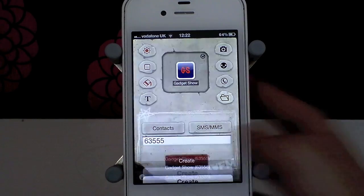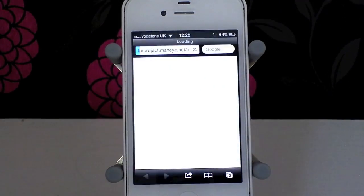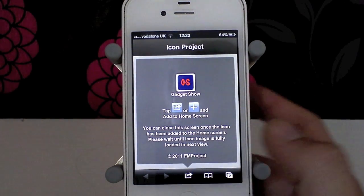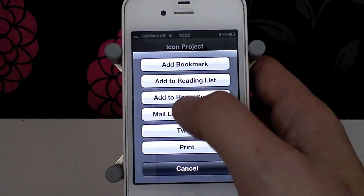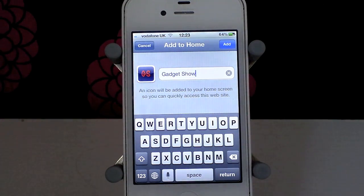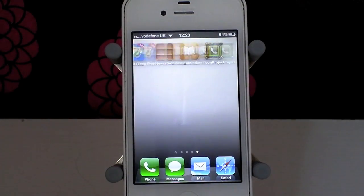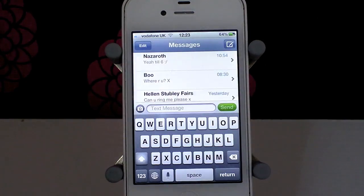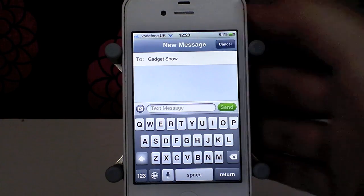This is going to let me install a contact shortcut straight on my home screen. We're going to click Create now. It will upload the icon to their server, and then you need to install it as a shortcut to your home screen. We click here, click Add to Home Screen, and wait a moment for the icon to change to the right one, then click Add. And there we go — I can click on it, it launches my SMS straight away with the Gadget Show number.